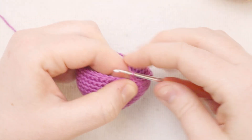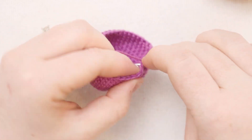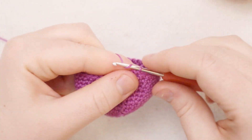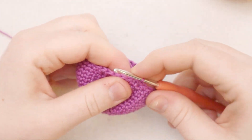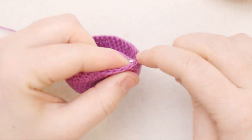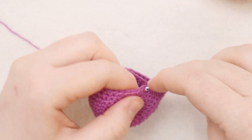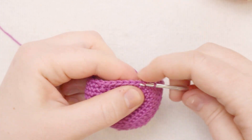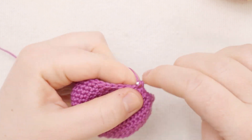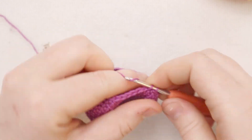For round number 14, start with a chain one and single crochet one stitch in each stitch all the way around. At the end of round 14, join with a slip stitch and chain one. For round 15, single crochet into the first five stitches, then single crochet two together, single crochet into the next five stitches, then single crochet two together - repeat all the way around.